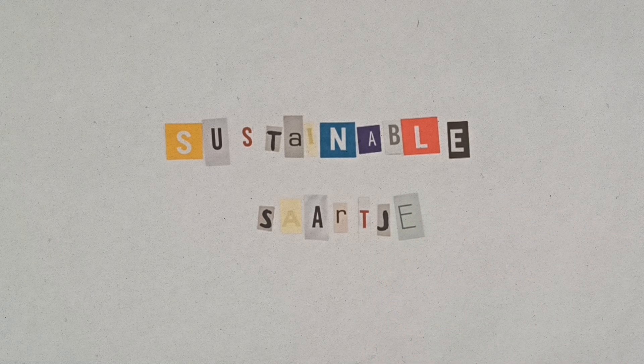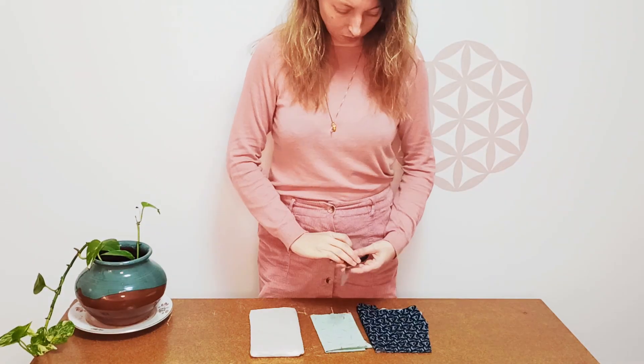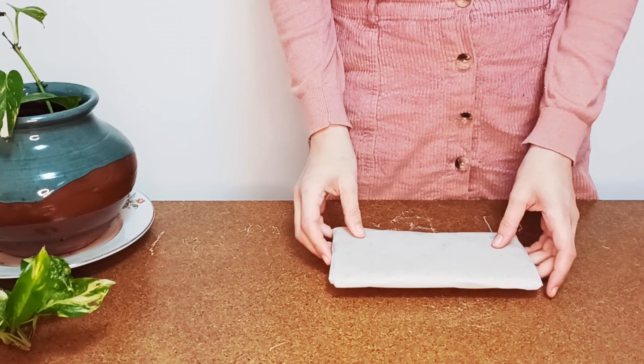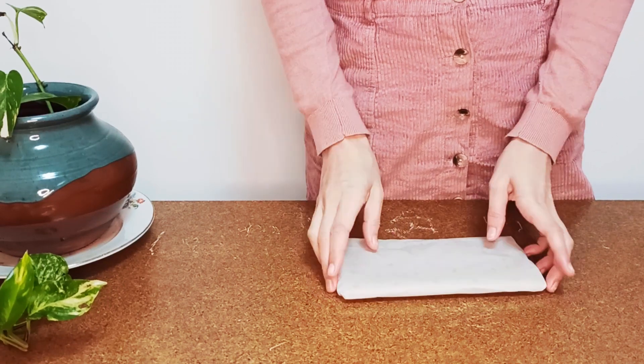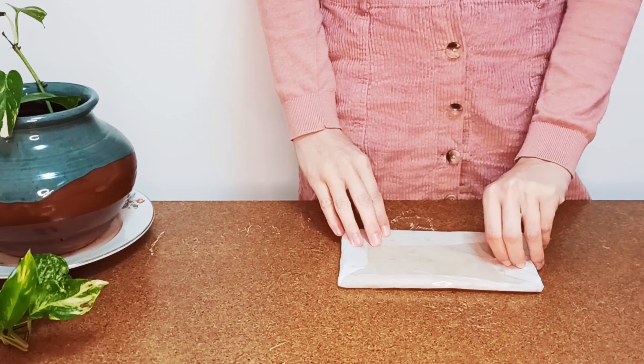Sustainable Sarge. Hi there lovely people! Today we are going to make some beeswax food wraps.